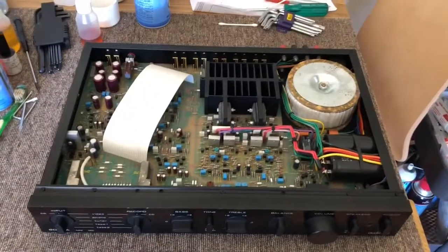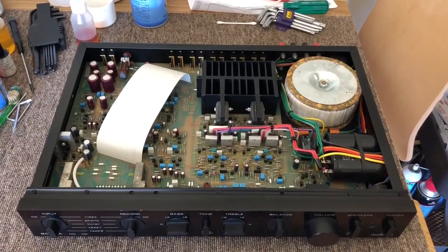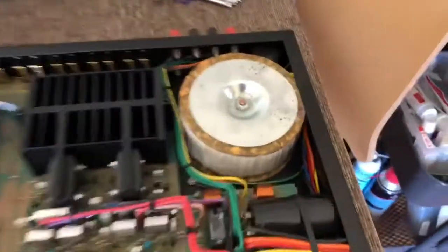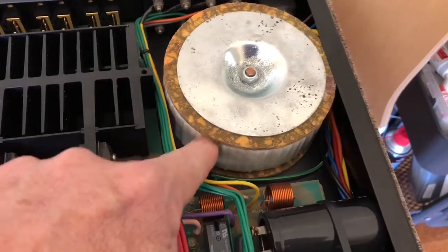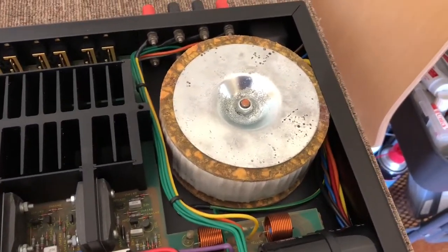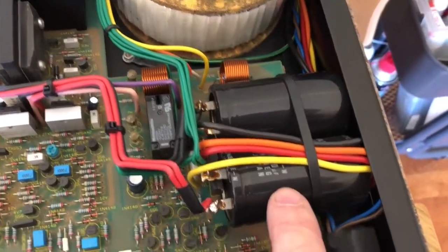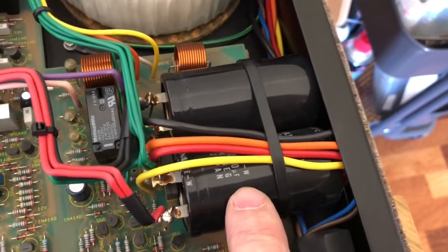What I wanted to show you was just why this integrated is such a lovely piece of gear to work on and why it's so beautifully designed — some of the key design features. We've got a nice big toroidal transformer, and that really is big for what is a very modestly powered 60 watt per channel amp. We've got a couple of Elna filter capacitors here, quite large actually — 10,000 microfarad each, which is pretty generous.